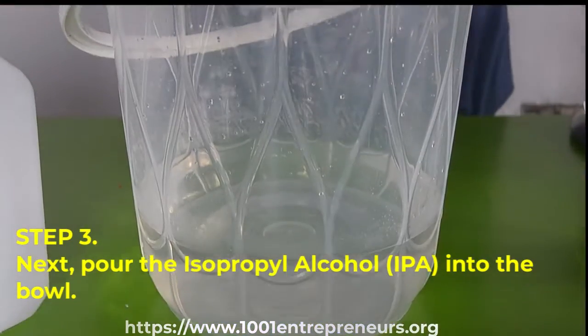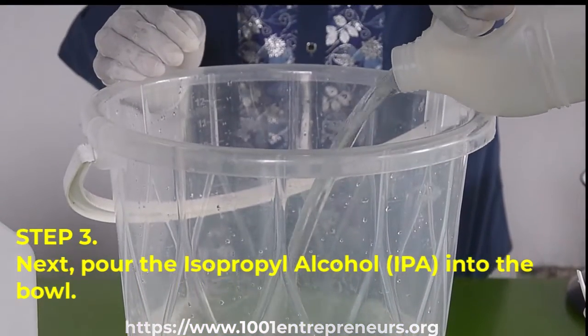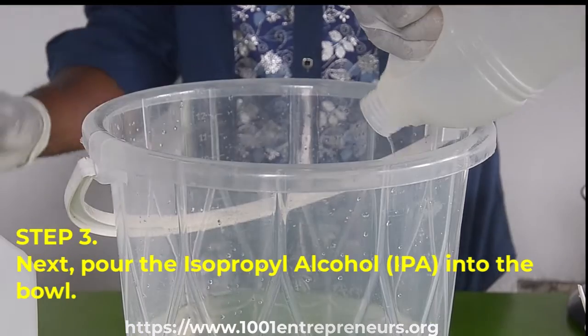Step number three, pour the isopropyl alcohol, also known as isopropanol, into the same mixing bowl.